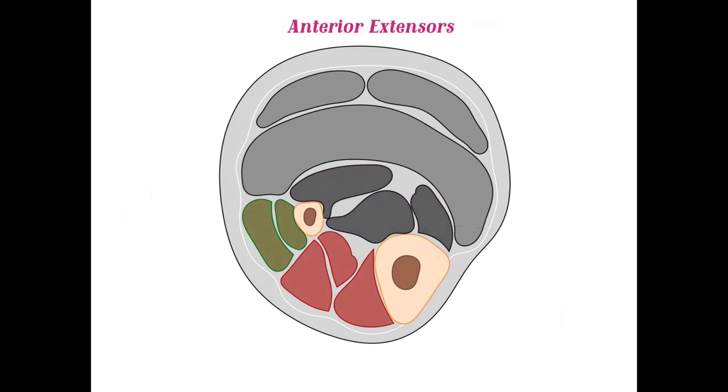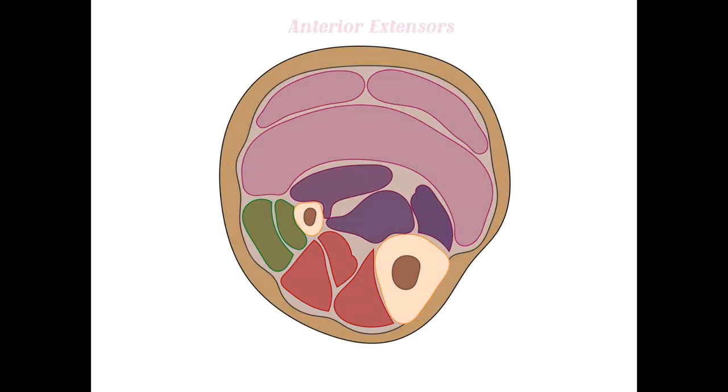The anterior extensor muscles are highlighted here — we'll take a look at those in another video. That does it for this video, guys. Thanks for watching and good luck in your studying.